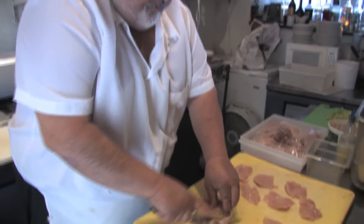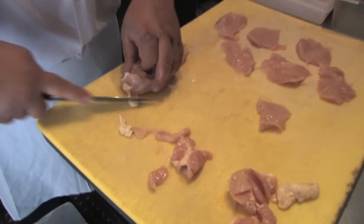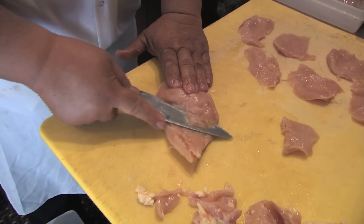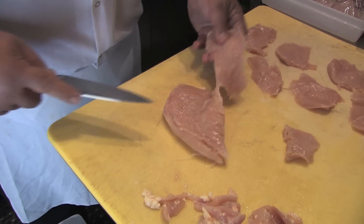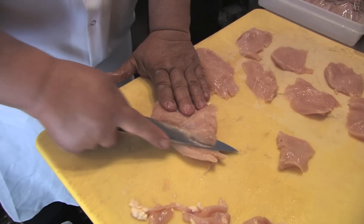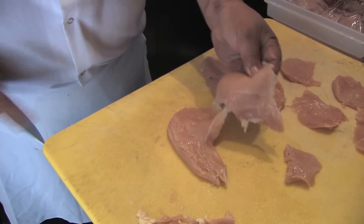Like in the grocery store, I'm pretty sure they slice it frozen right on a slicing machine. But you can do bigger pieces, longer pieces like that.